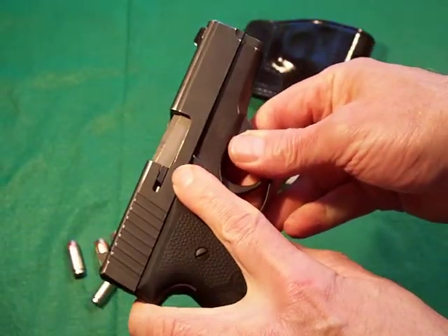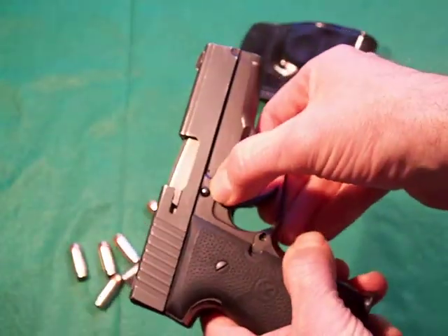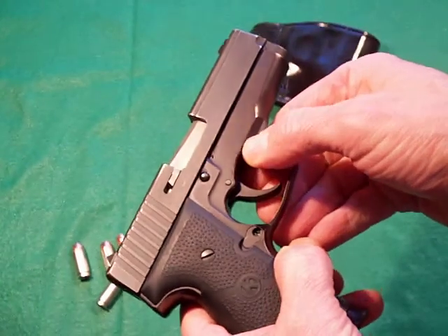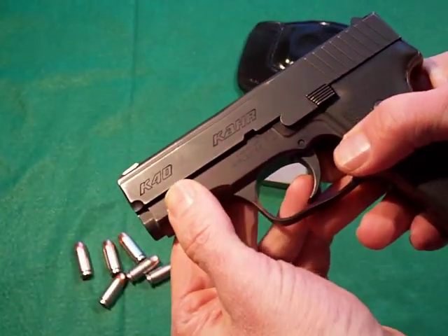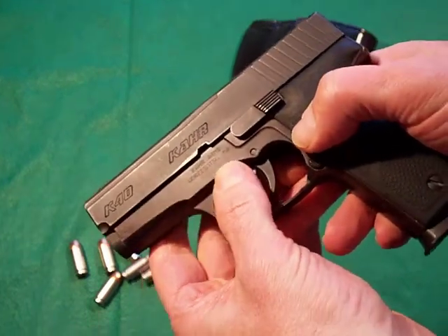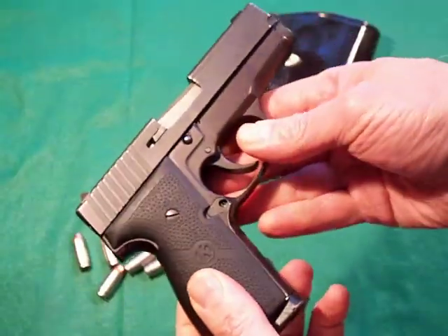As you can see, it has an external extractor with a large claw — it works very well. The markings on the slide say K40 Kahr, Kahr Arms, Worcester, Massachusetts. Refreshingly, there are no warnings about reading the manual or anything like that.